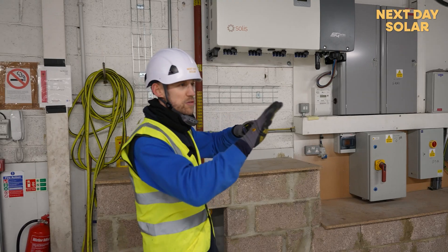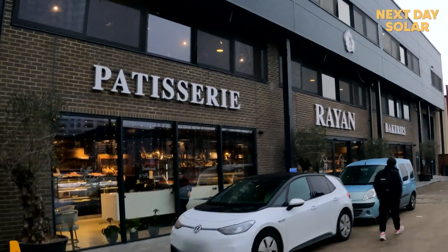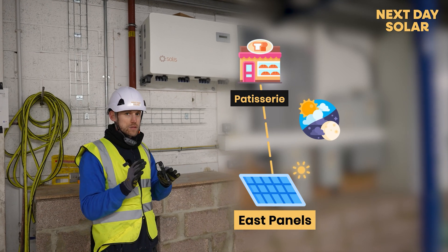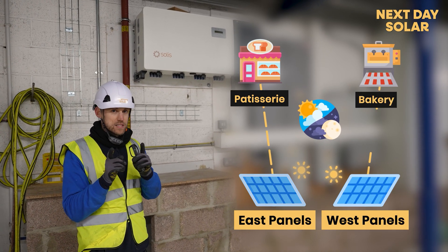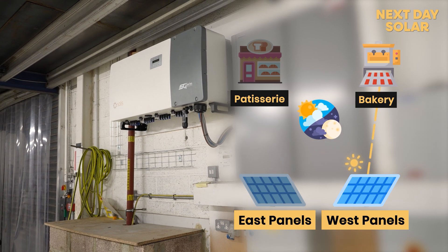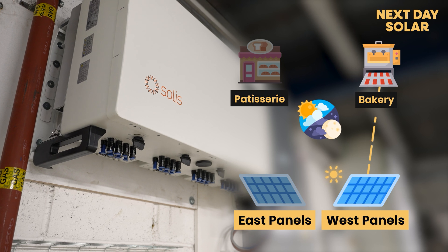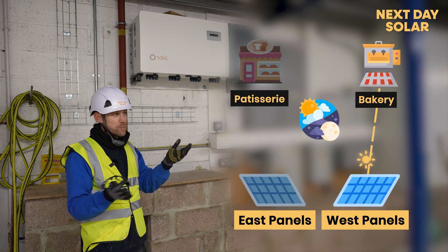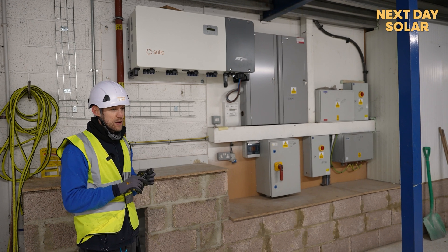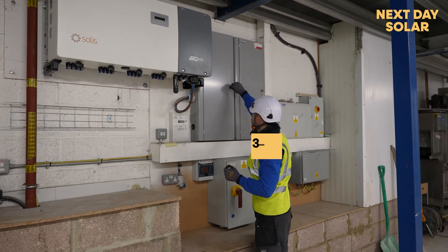We've got two things going on here: a bakery which works at night and a patisserie that's open in the day like a shop. What we've done is taken all the east panels and wired them to the patisserie inverter, and all the west-facing panels to this inverter. That way the sun in the later part of the day will power the bakery when it's most active and most power hungry. There's no sense wiring all the east panels to the bakery — loads of sun in the morning which they're not using, and no energy at night when they need it. That's been a really important part of our design.